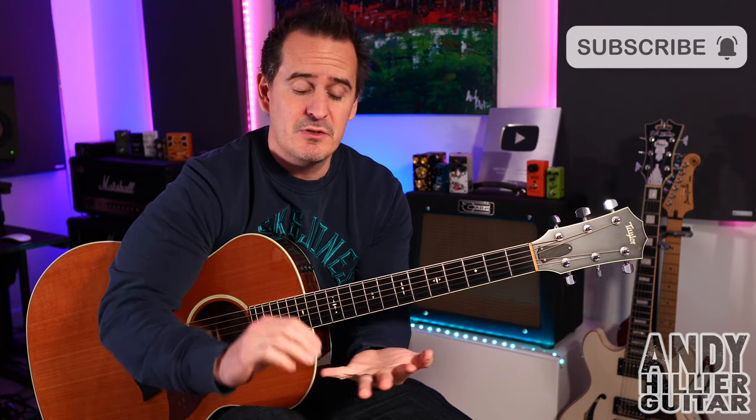Hi there, my name's Andy Hillier and today's guitar lesson is going to be on the new song from Ed Sheeran called Curtains from the new album. I'm going to teach you the whole song, but just before I do, if you wouldn't mind subscribing to my channel, give me a like on the video, press the notifications, and I do read every comment. Let me know what you think of the new album and what songs you'd like me to cover. If you want to print the tabs, I'll put them on my Patreon page — link in the description.